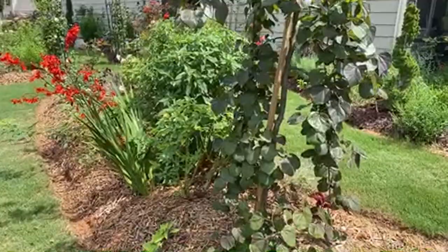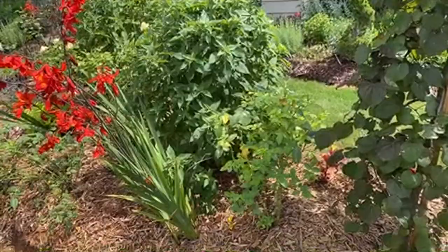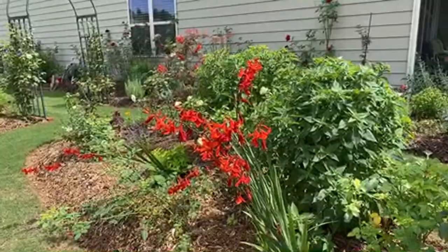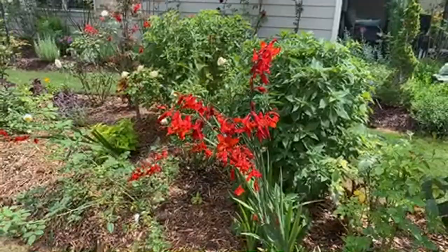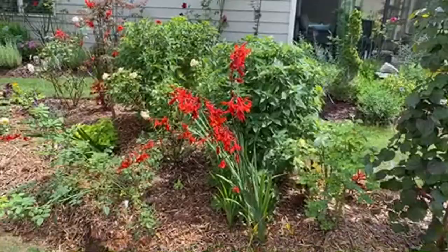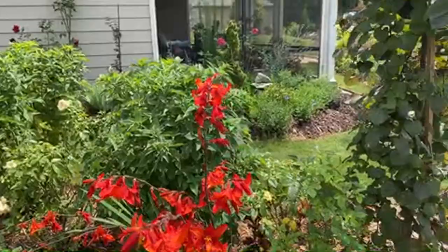This rose is called Pretty Lady - it's a floribunda, very fragrant. Look at this crocosmia - it's beautiful! Crocosmia is a hummingbird magnet. I'm surprised I don't see any right now, but earlier this morning and especially in the evening the hummingbirds are out - you walk by here and see them zoom past your head trying to get to the crocosmia.